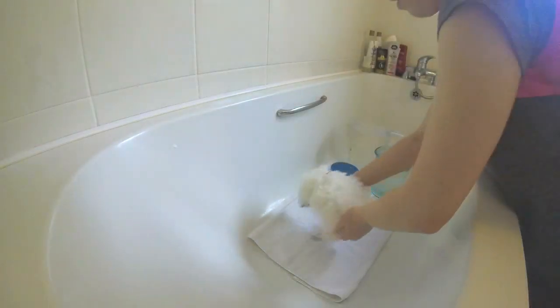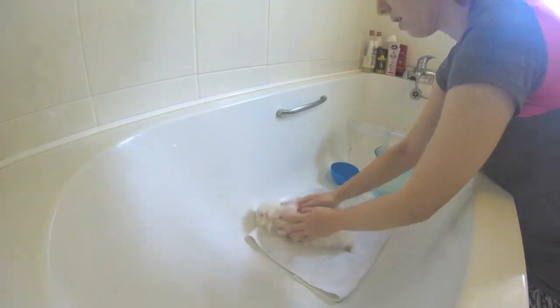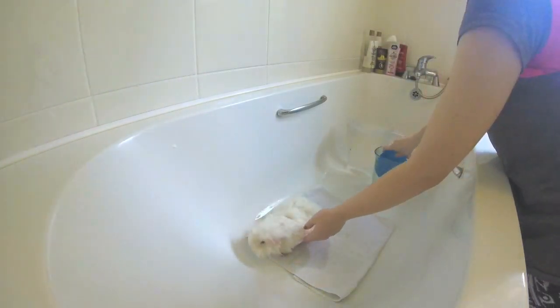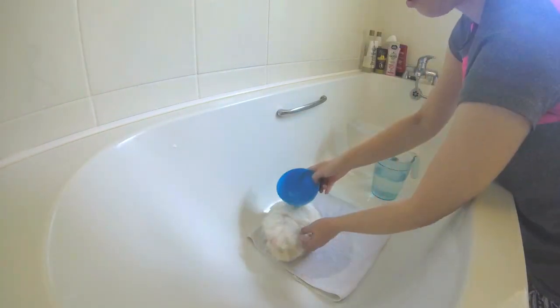When ready, gently place your piggy into the bath on the small towel and begin to gently pour water onto your piggy to wet their coat. Remember to never put water on a piggy's head or their ears, as they will normally wash this area themselves.